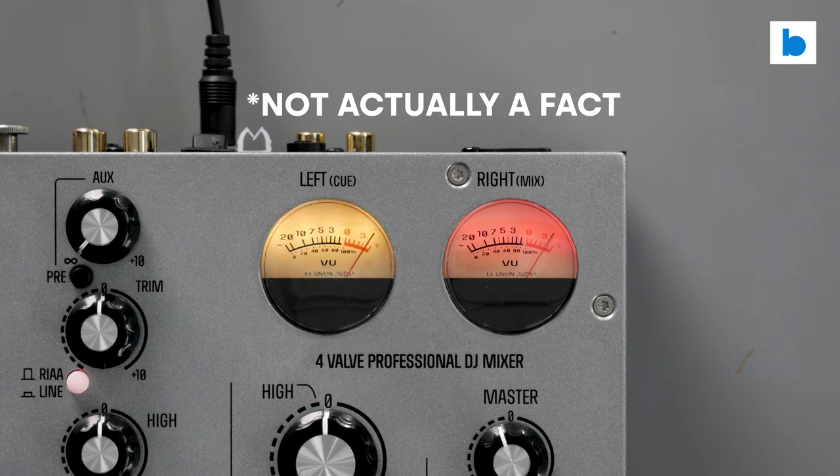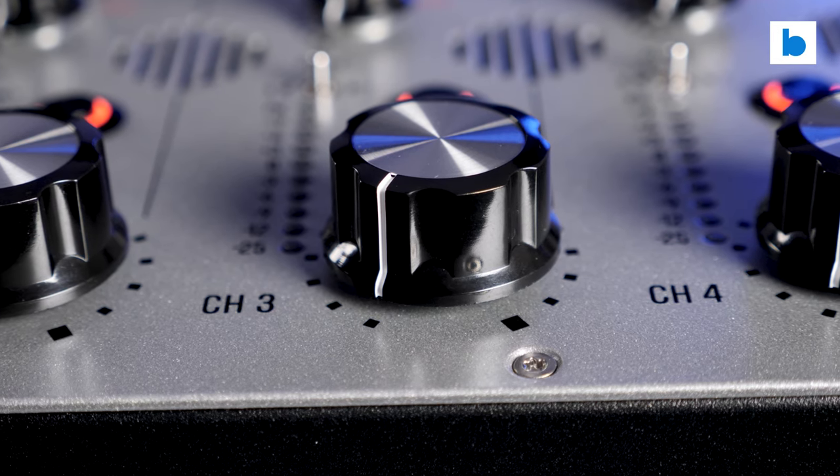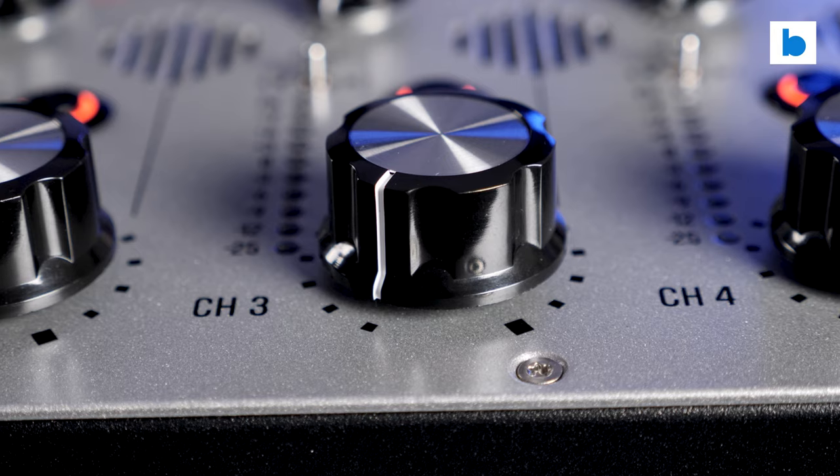Fun fact for you — the red flashing pattern is actually spelling out 'you're a bad DJ' in Morse code. And in terms of build, there's nothing new here. Hand-built, all-metal construction throughout, as you'd expect from this brand.